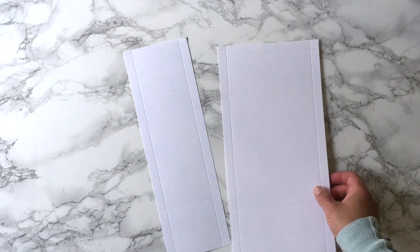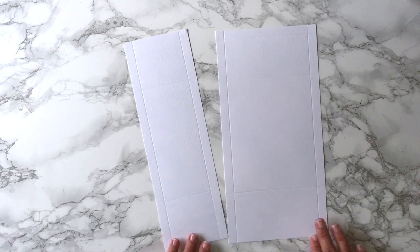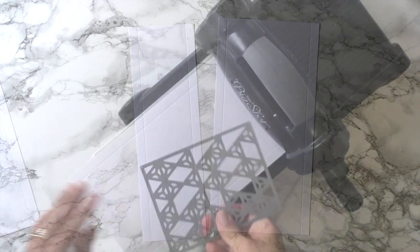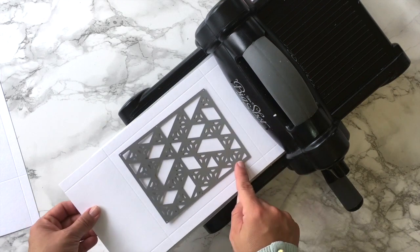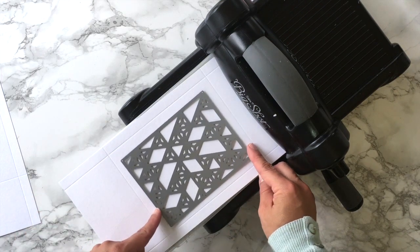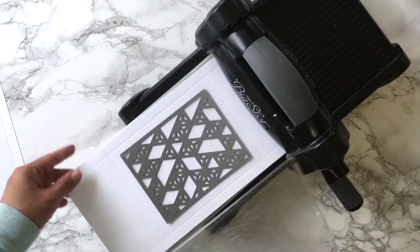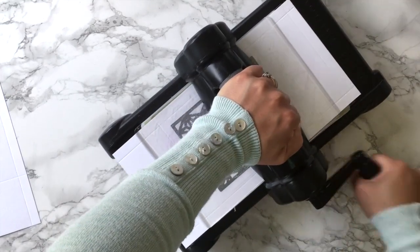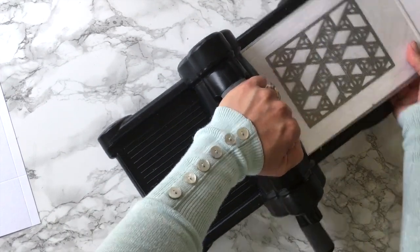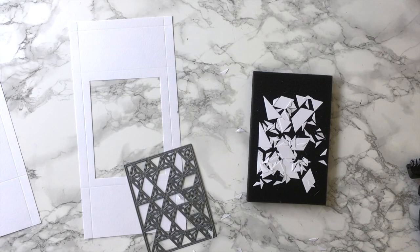Here I have half of the box. To complete the box I'm going to need another two pieces exactly like these. Now I'm going to die cut the panel and I'm going to place the die just in the center of those scoring lines. I'm going to run this through the machine 4 times just to make sure that the die is cutting the paper. Then I remove the paper from the die and the die cut with a die brush.